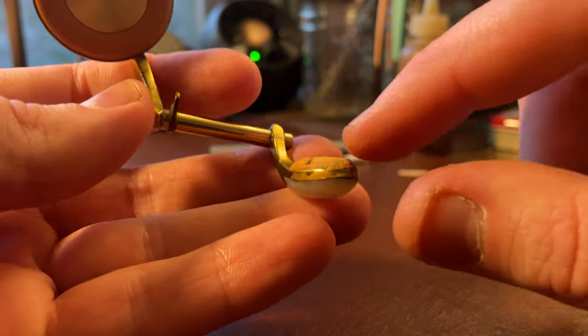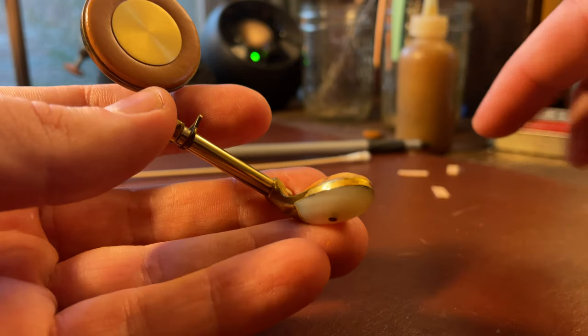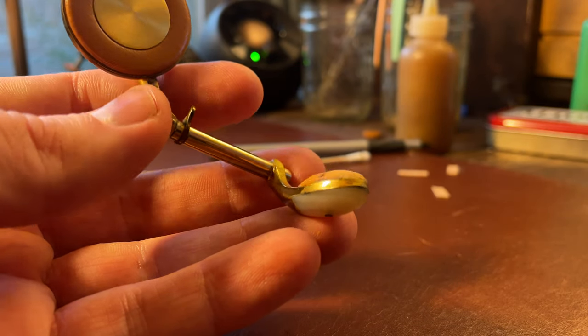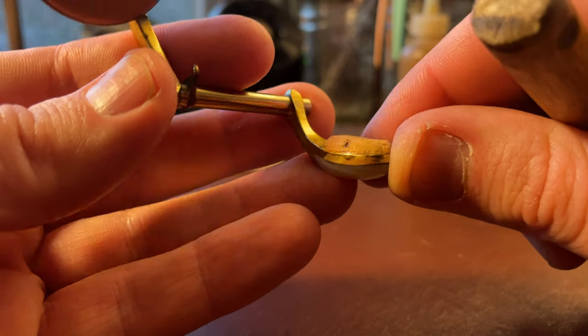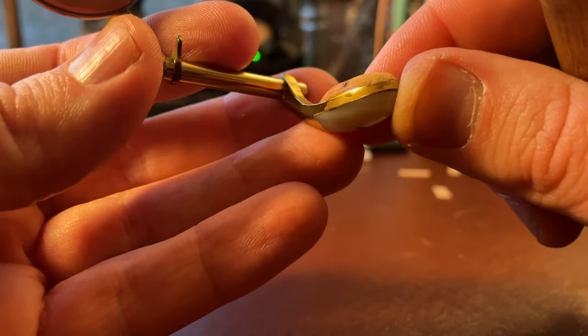Now the interesting thing about this is I've washed these keys. I took the pads out, washed them, and left the corks on. If one got knocked off while I was washing it, no big deal. But if they stayed on, it gave me a pretty good visual indicator of where these key heights were set originally from the factory, since this came to me with original pads and corks on it.